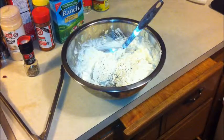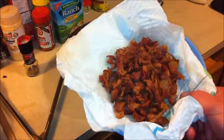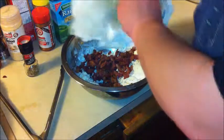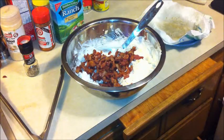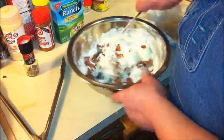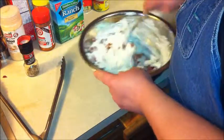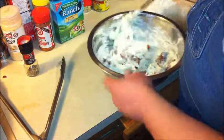Okay y'all, the bacon's done. I was going to use the food processor to break it up, but I drained it off and it's cut up pretty good right there. So I'm going to add a pound of bacon — it only calls for eight slices rather, eight slices. I don't think that's enough, personally. We'll give that a stir.